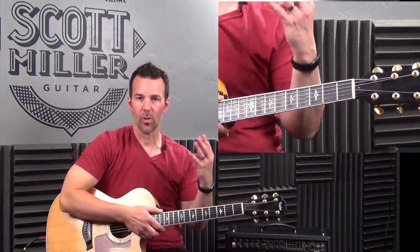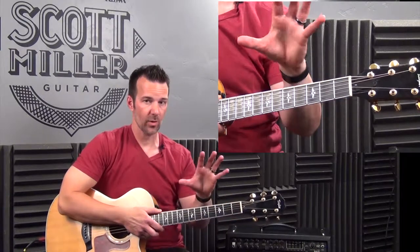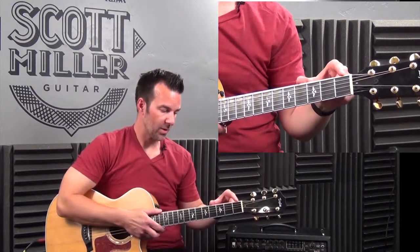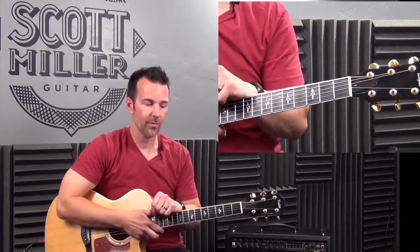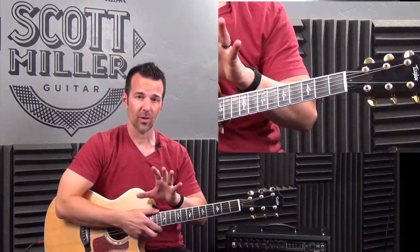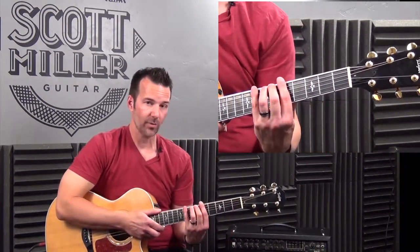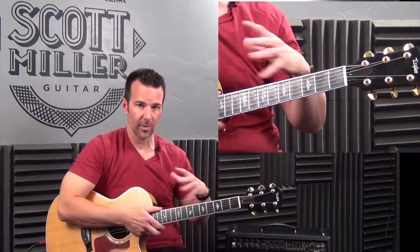So we're clear: a position is a 4-fret span determined by which fret your 1st finger hovers or rests on. Here's a great question — I usually get one of two answers. If the 1st position is frets 1 through 4, which frets are in the 2nd position? The first answer is incorrect, but understandable: some say the 2nd 4-fret area would be the 5th fret, then the next would be the 9th fret, and so on. That is incorrect.